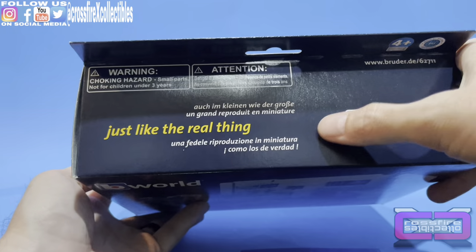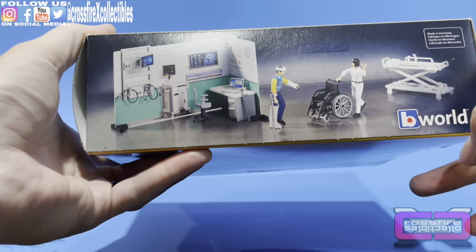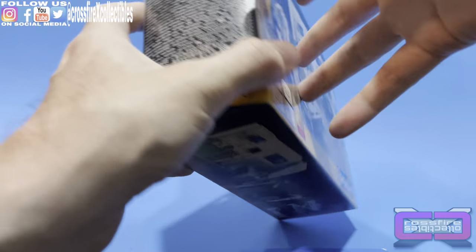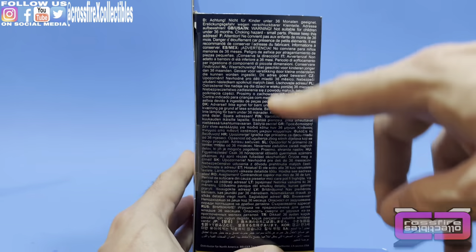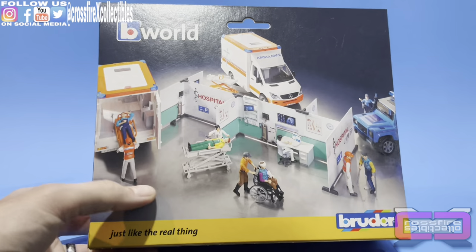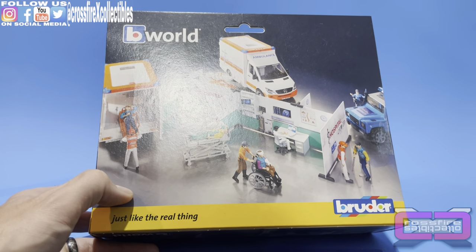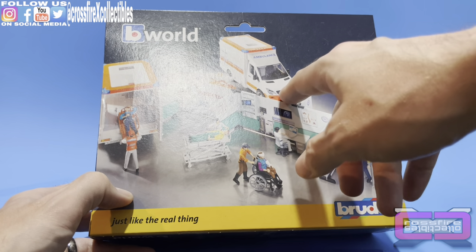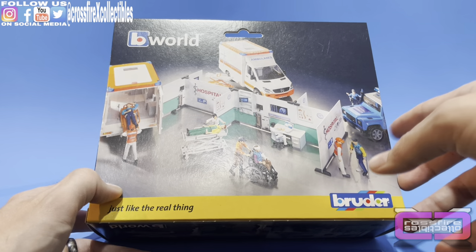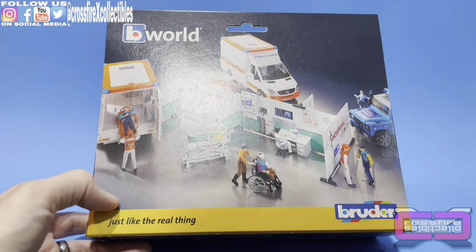I know this is a German company, so a lot of this stuff is in German — I can't really read all that. There's some more showing how they have it set up and what to expect. The back shows multiple sets together, like a little mini hospital. The ambulance looks good — looks like they're Mercedes. I wonder if they're licensed, but either way, it's cool stuff.